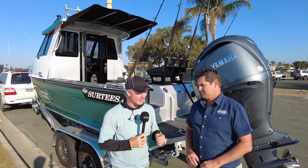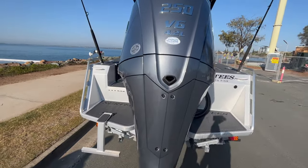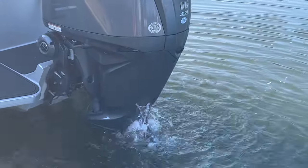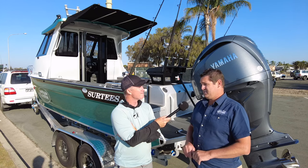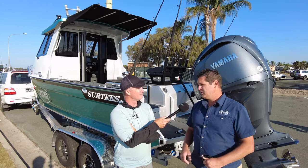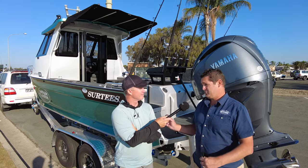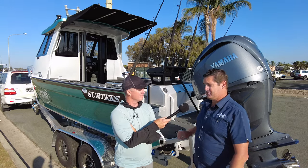Let's talk about the power plant on the back — it's got the 250 Yamaha DES, which stands for digital electric steering. You're seeing more and more of these integrated steering motors come into the marketplace. Yeah, definitely Steve — very popular engine. This is the F250 XSB with full electric steer and full electric helm. That engine is compatible with the Helm Master system, which is really popular these days — autopilot with full joystick compatibility — and it's just plug and play once you go with the electric steer engine.